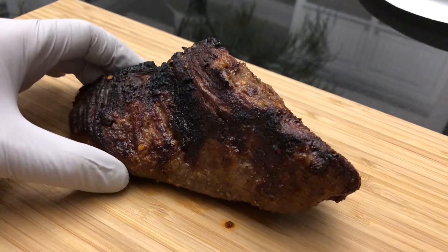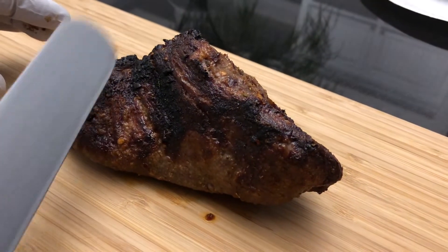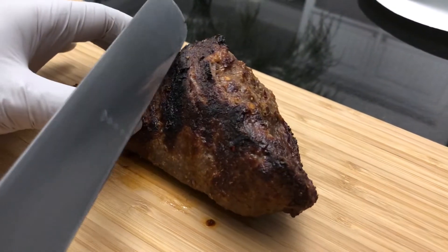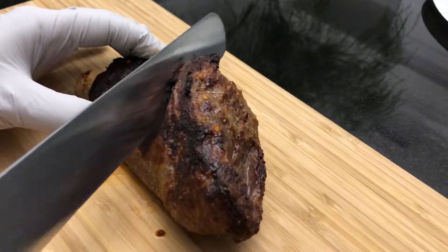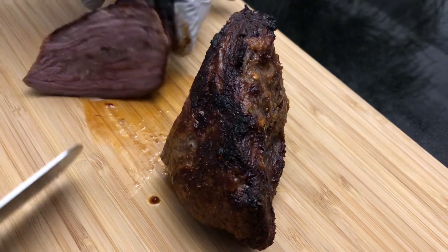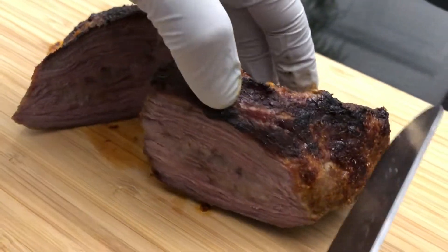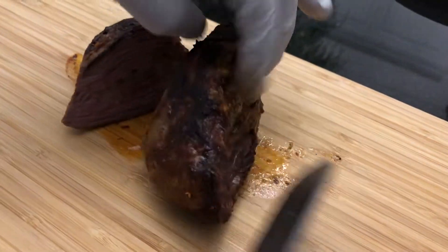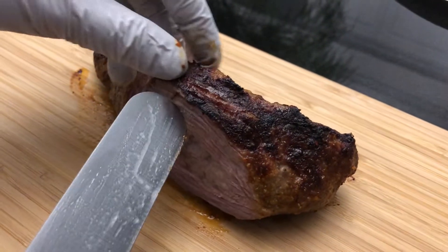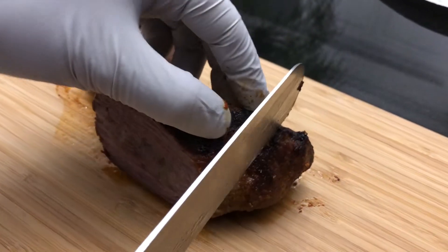Okay, so here's the tri-tip. Remember how to cut tri-tip, right? See the grain? I want to cut against the grain. I'll do one cut like this, and then I'm gonna cut against the grain — see, the grains run this way. You can actually see the grain right here. So now we're going to cut against the grain.